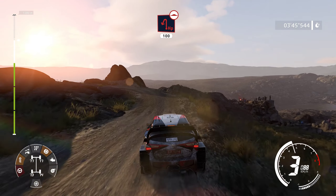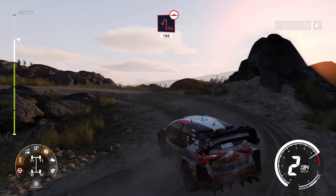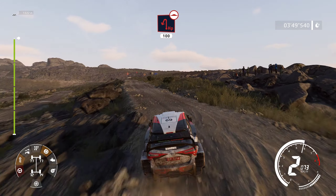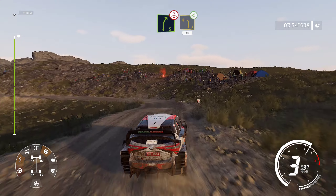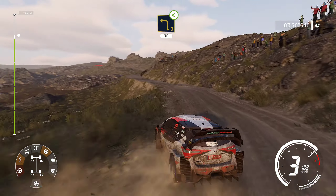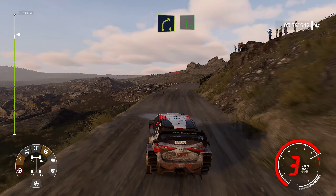Caution, hairpin left, 100, bumpy. Flat left, into right 5, over crest, into left 3, open, 30. Right 4, short, into flat left.